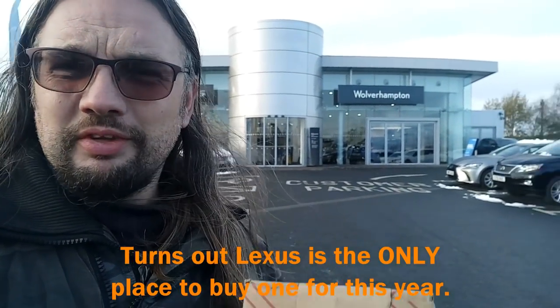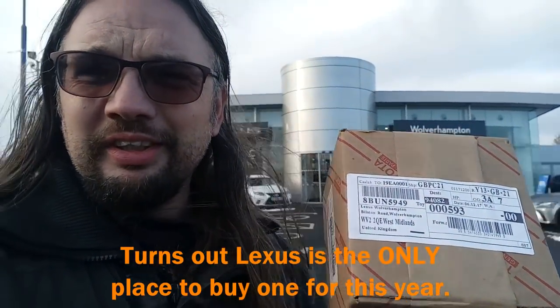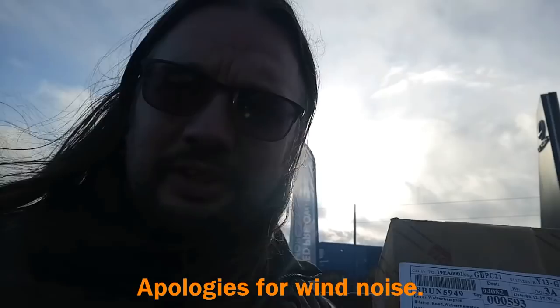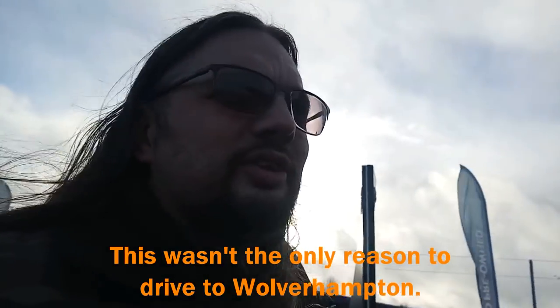I've travelled all the way to Wolverhampton. I have my tensioner, so now all I need to do is get it all the way back home and fit it. The cost of this tensioner retails at £232 plus VAT. Ouch. It's a good job I like my Lexus, isn't it really?